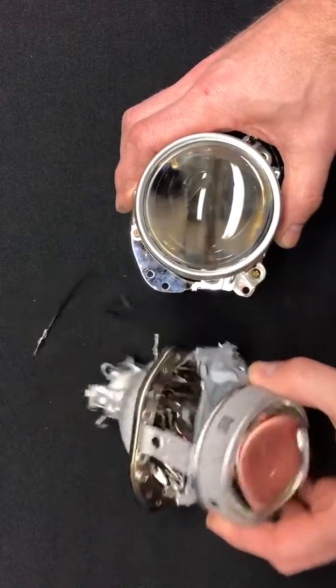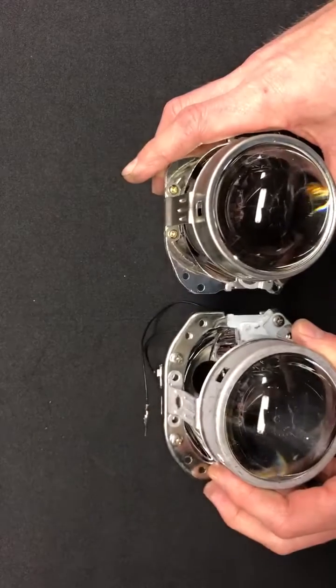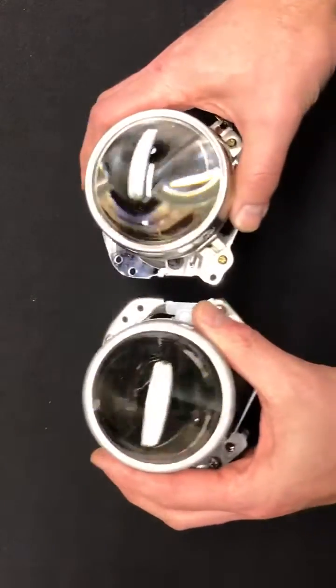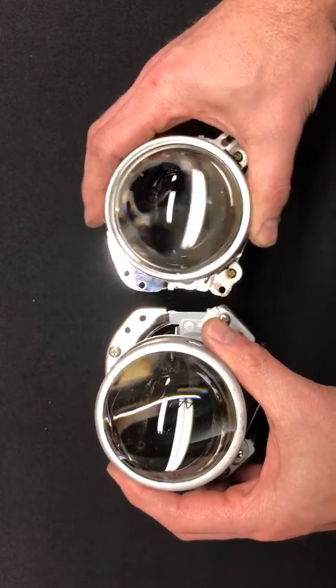If we stand them up here, they both have a similar 3-inch clear lens in the front and the same mounting type holes or patterns, but not in the exact same position due to the more compact size of the 2.0.